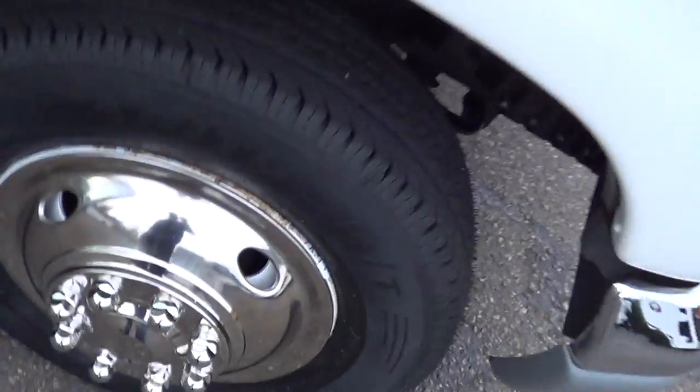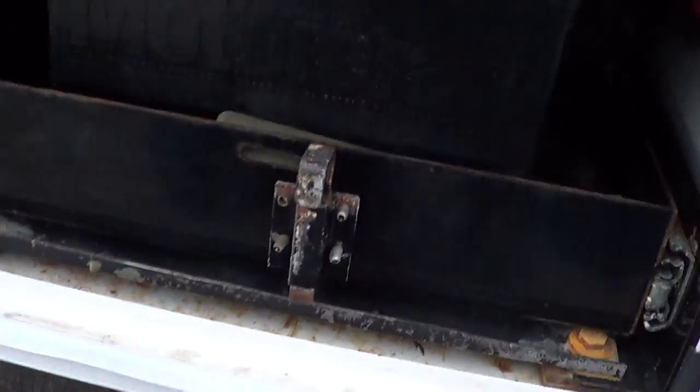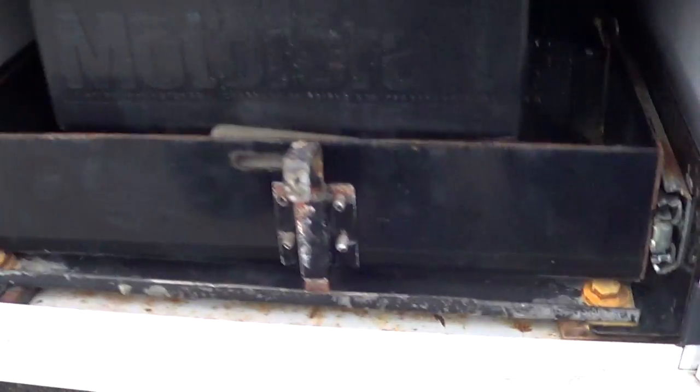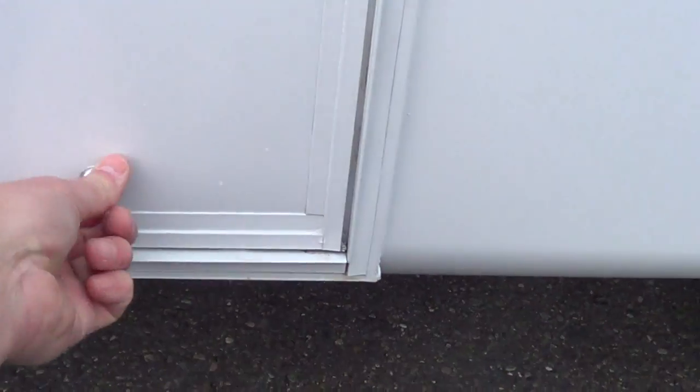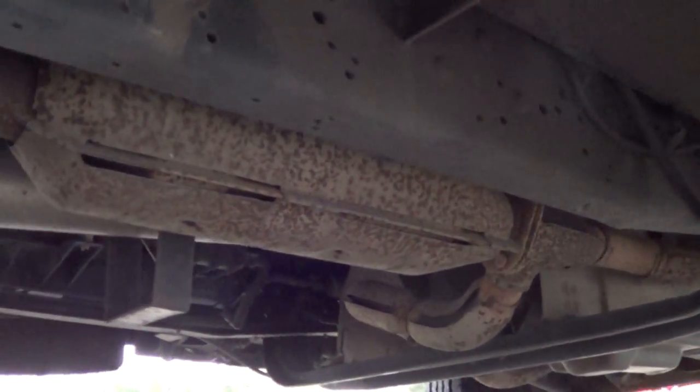E350 chassis, brand new tires on the front. Stainless steel wheel covers. Battery box right down here — looks like one battery on a slide-out tray; the other one's underneath the hood. Dual rear wheels, good tire tread there. See that undercarriage here.